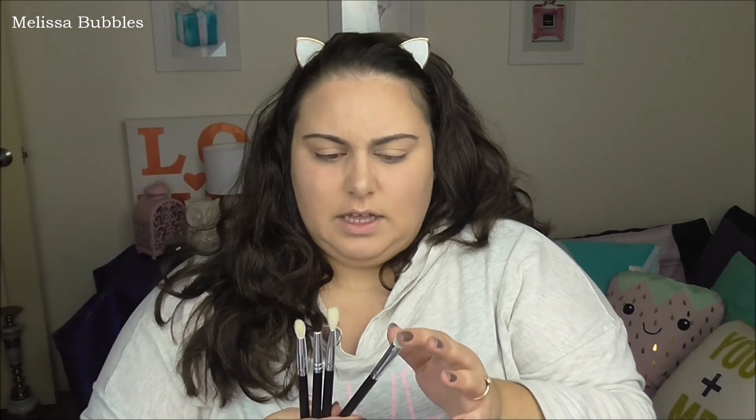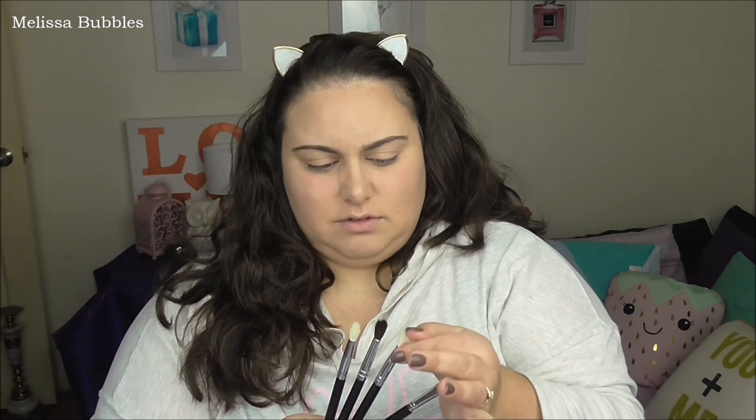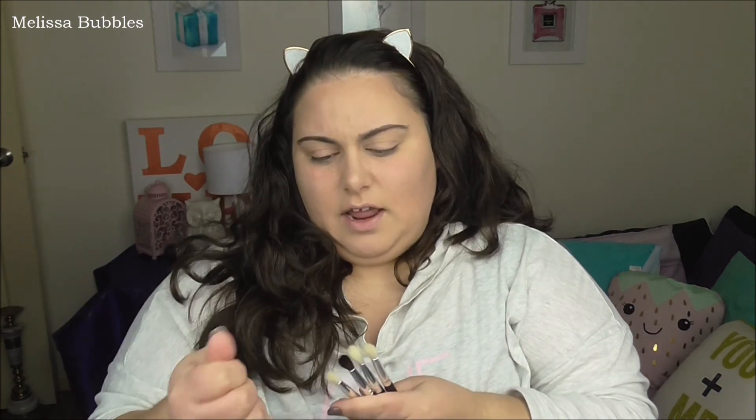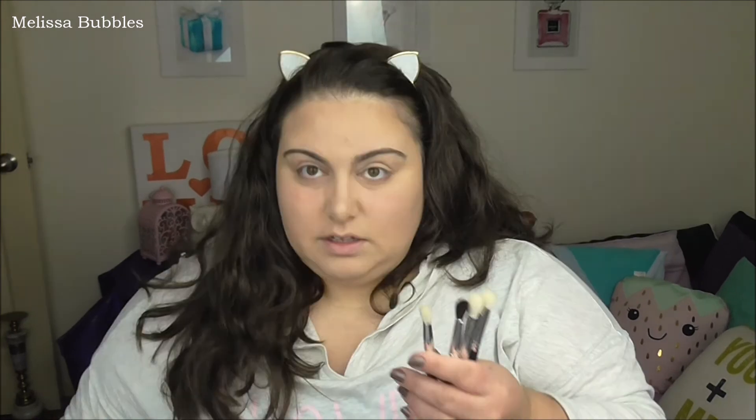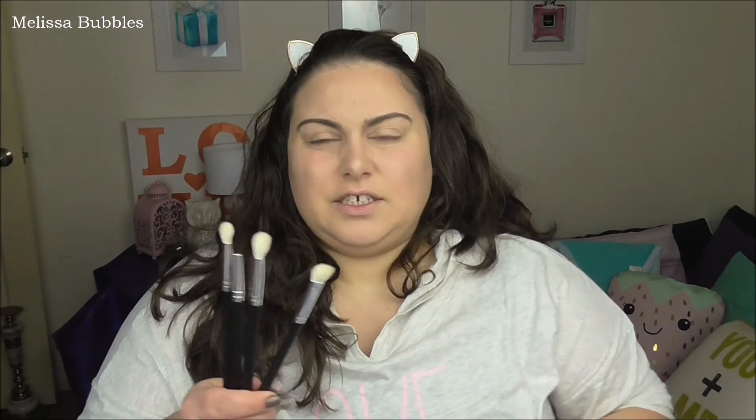I did cut them a little bit just to shape them more, but they feel really hard, so they're quite not good. They were falling out everywhere — even now I'm pulling out hairs. They're not good at all. Some people have gotten good ones and I've heard so many people say they're amazing, but I actually got them and they're quite crap. I'll test them out and see how they go on the eye, but I don't like them already.